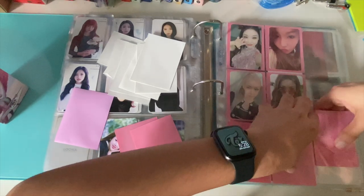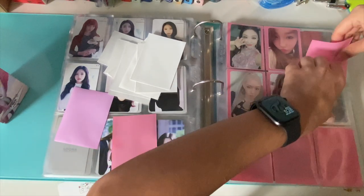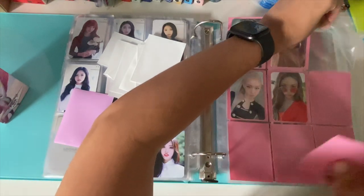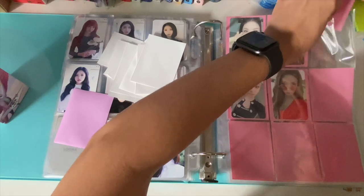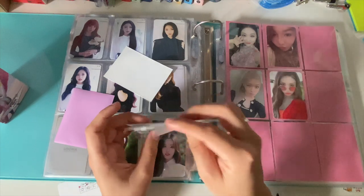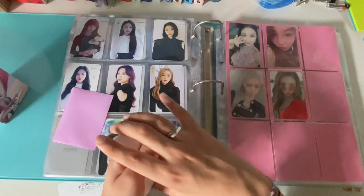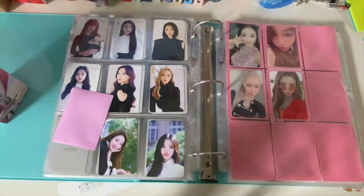Alright, next question. What was my first ever photocard? I cannot remember 100%. My first album was Twice's 'What is Love,' so I know I got the Chaeyoung scratch card and the Momo postcard, but I can't remember the other photocards from that album — you get five, I think.